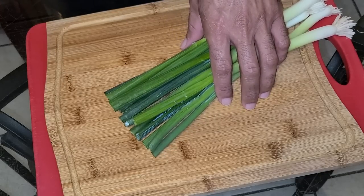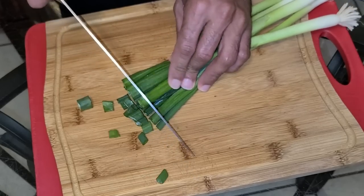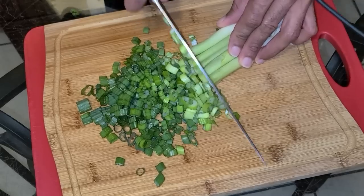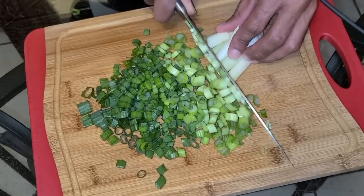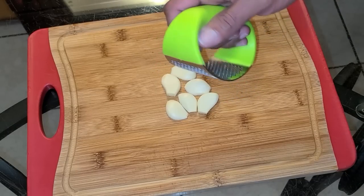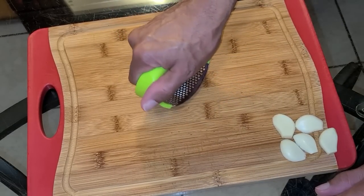Here I have three ounces in weight of green onion, and I'm gonna go ahead and chop this up, including the ends. Here I have three cloves of garlic — I went ahead and cut them in half — and I'm gonna go ahead and press the garlic halves using a garlic press.